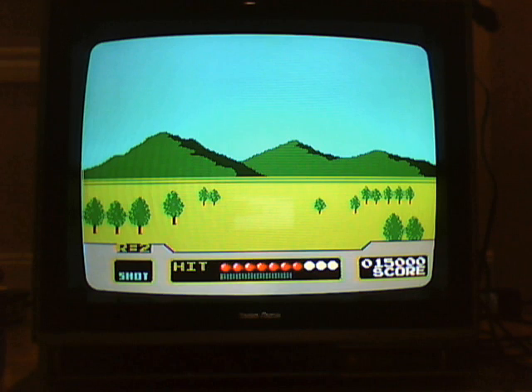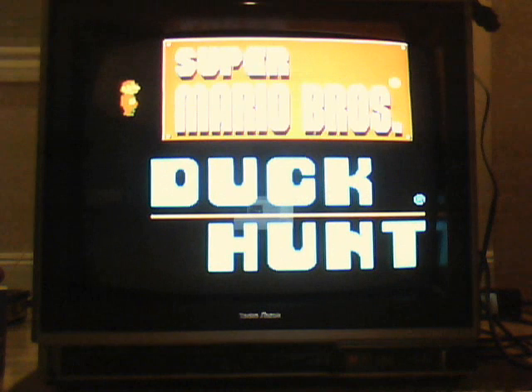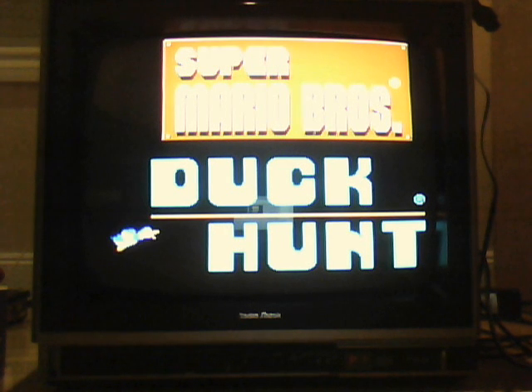That's pretty much the same thing, so there you have it. Great game, highly recommend it. If you don't have an NES and you like retro games, try to pick one up. They're not too expensive. This game is extraordinarily common. Also, freaking awesome TV. Thanks for watching.